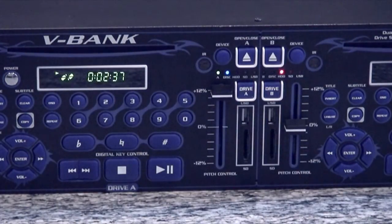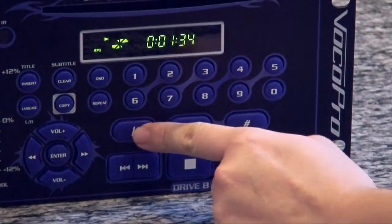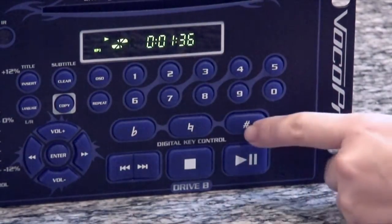This feature works with CDs, CD+Gs, and even works with DVDs. KJs will love the high-quality built-in digital key controller, which can be used to adjust the key of the music to match a singer's natural vocal range.